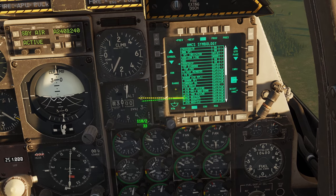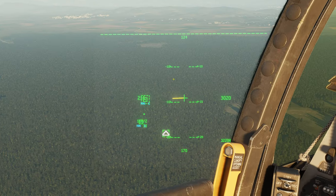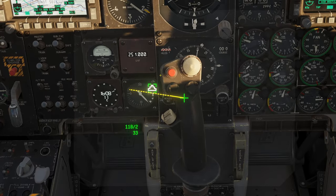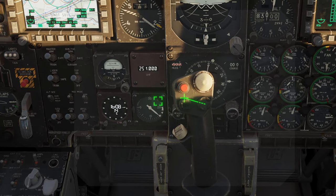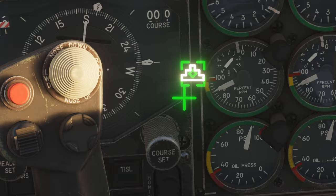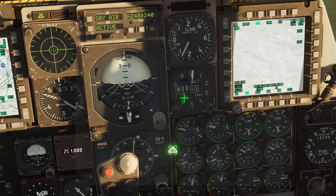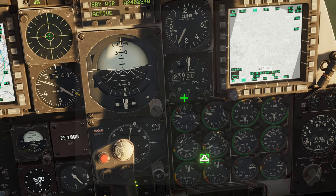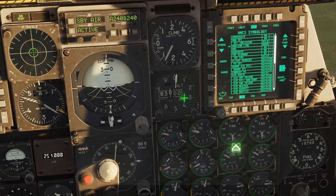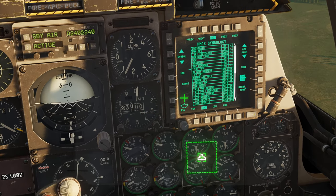TGP diamond is the little diamond that shows up in the middle. Let me de-hook and set a new spot here, slave everything to it — you can see the TGP diamond in the middle. I always like to also set the FOV — field of view — to on, and there's that green box you're used to looking at.